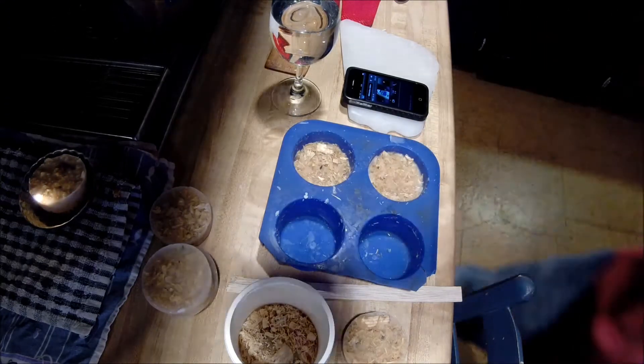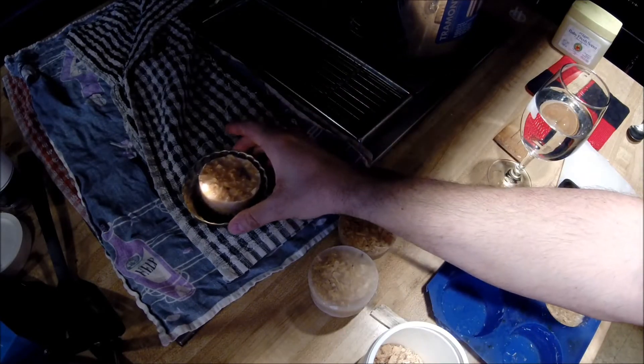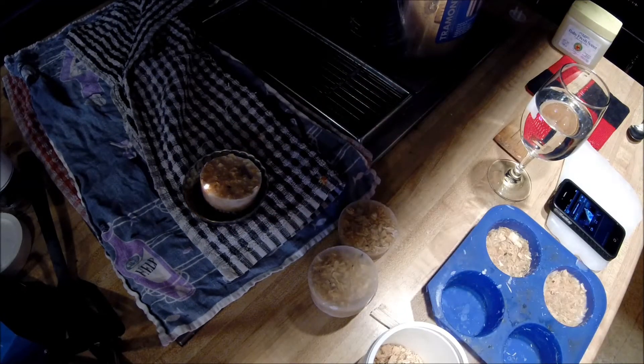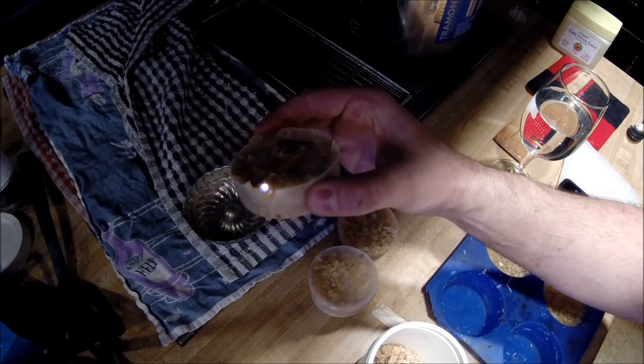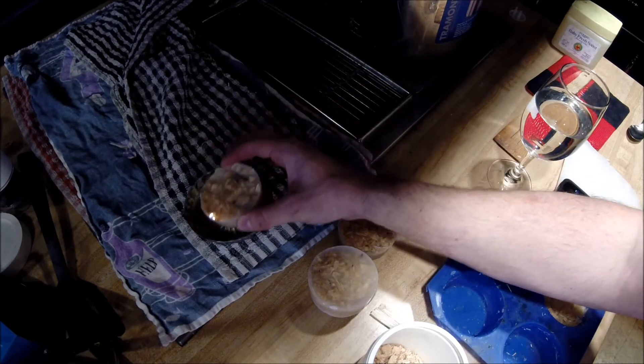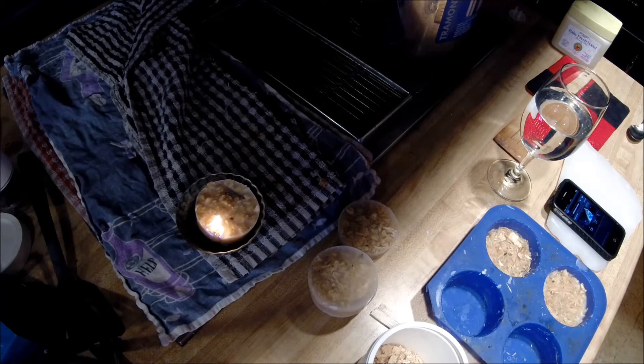Let me turn on the fan too. The fan was trying to pull the blaze out, but once more of the sawdust catches fire, I think it should be fine. It's going to take off and burn now.